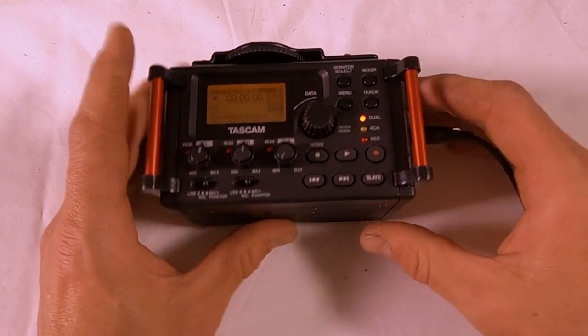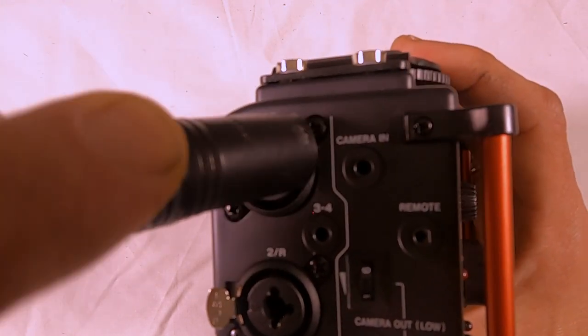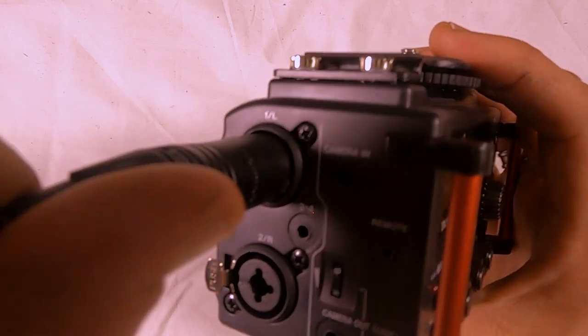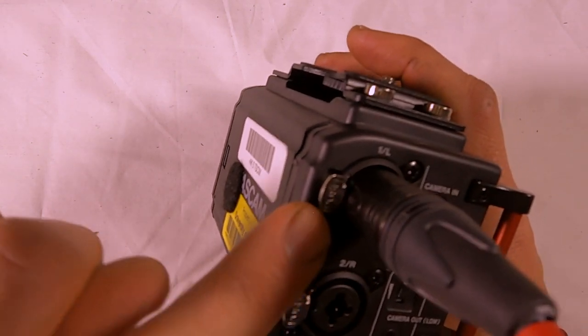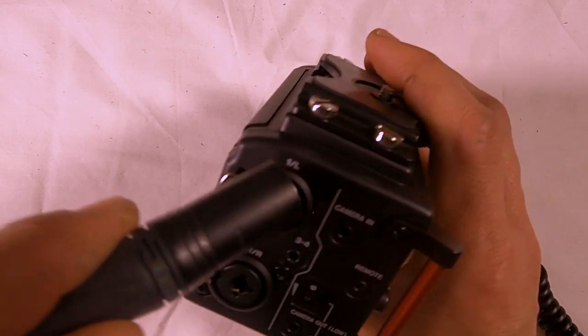Typically you plug the XLR in here — it has three pins and they go right in like that. To remove the XLR, you simply press in this silver button and that allows you to remove the XLR cable.